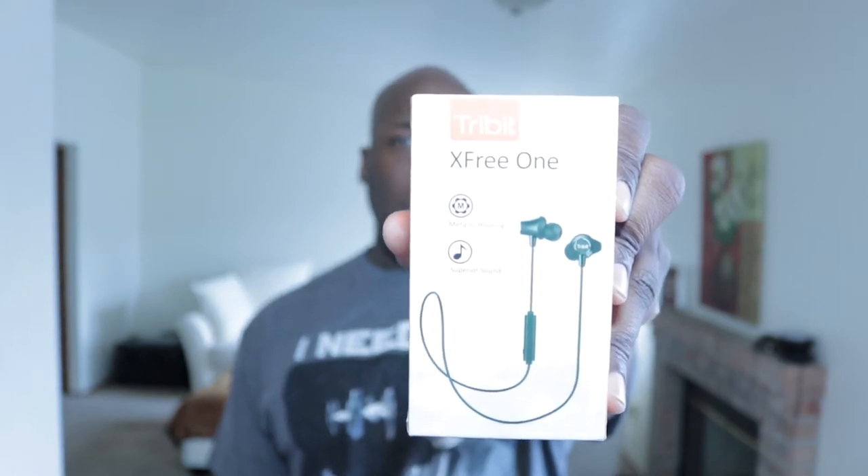This company right here is Tri-Bit. We're looking at the Tri-Bit XFree One wireless headphones. Some key features: it has metallic housing — basically saying it has a great infrastructure for the earphone — and superior sound, which may be a marketing gimmick, but these may be great headphones. Specs: Bluetooth version 4.1, profiles include A2DP, AVRCP, HFP, and HSP. Driver size is 6mm, frequency response 20 to 20kHz, and the battery is 60mAh with up to 10 hours music play time.